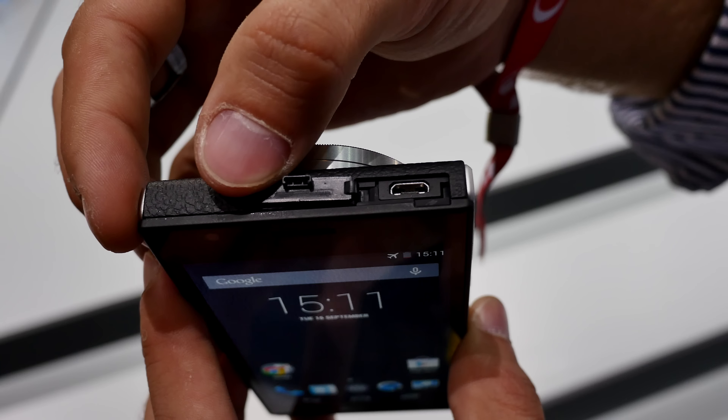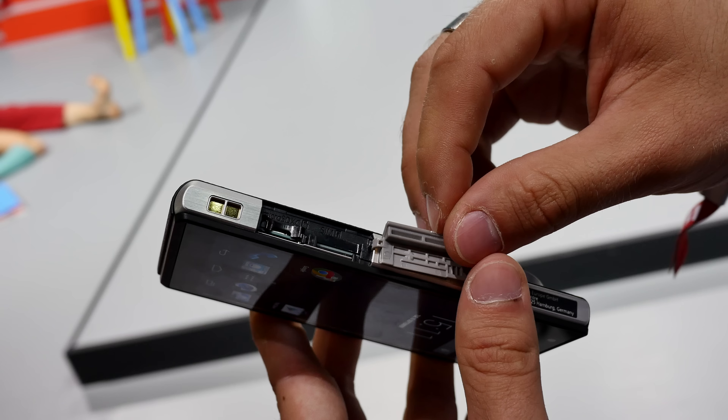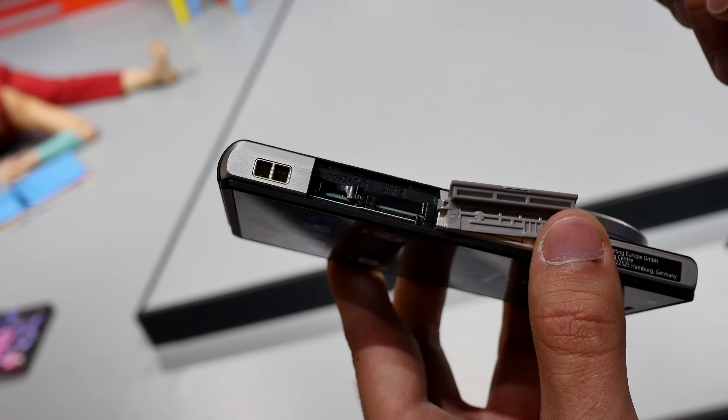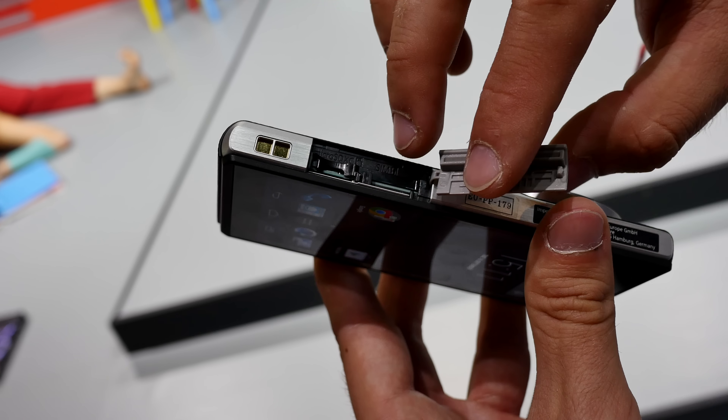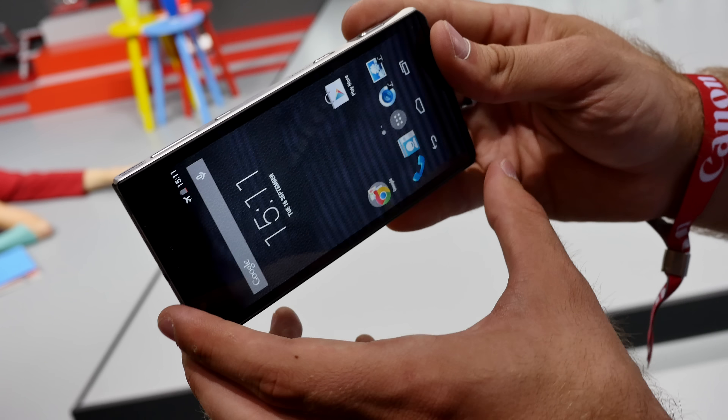On the bottom you can open up the camera and smartphone cover to put in a micro SD card and a SIM card. In the future it will also probably be available to charge via a dock, so you don't even need to open anything up.